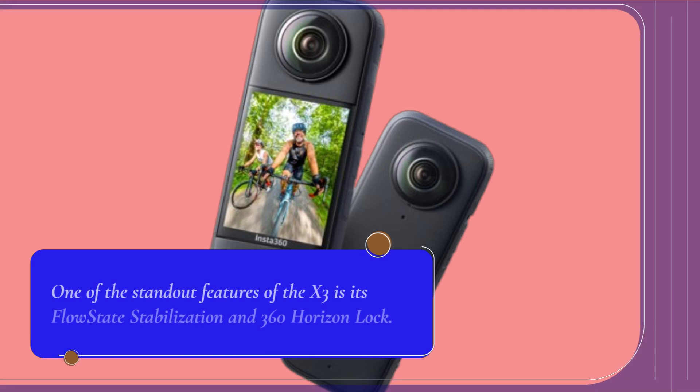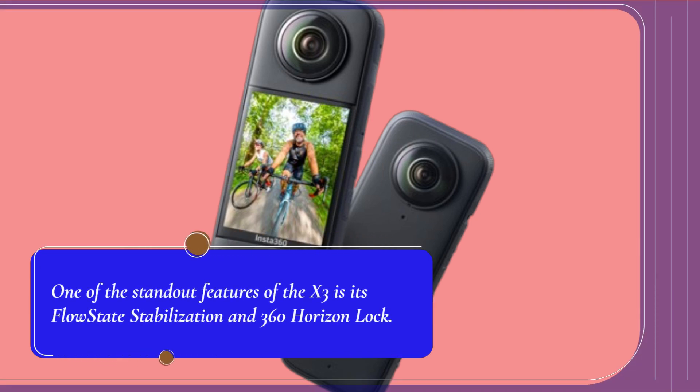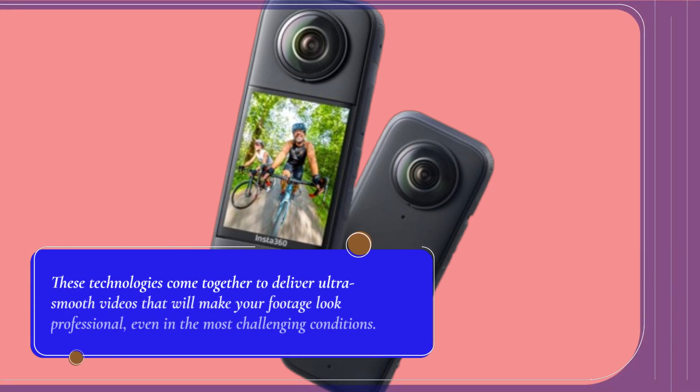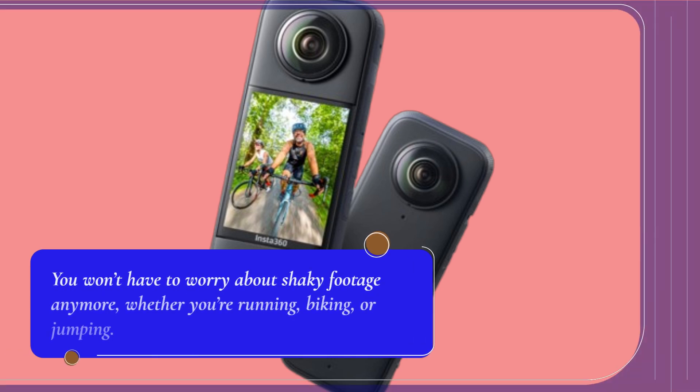One of the standout features of the X3 is its FlowState stabilization and 360 horizon lock. These technologies come together to deliver ultra-smooth videos that will make your footage look professional, even in the most challenging conditions. You won't have to worry about shaky footage anymore, whether you're running, biking, or jumping.